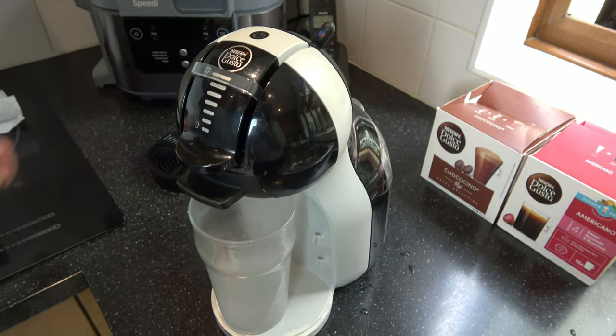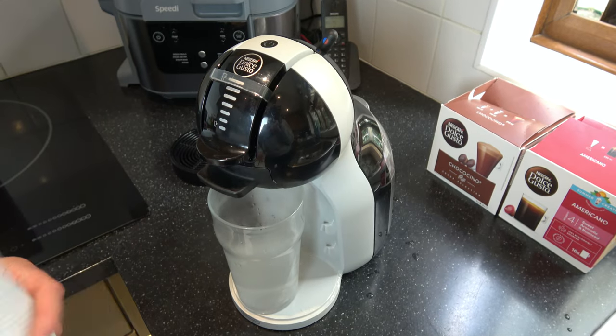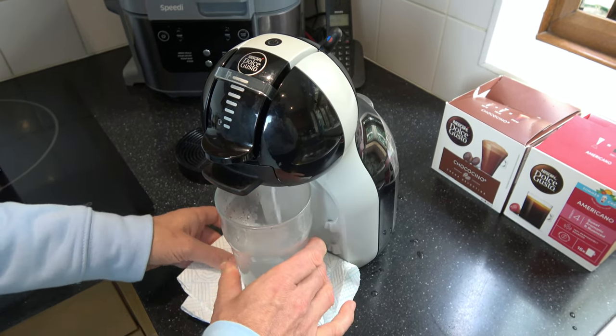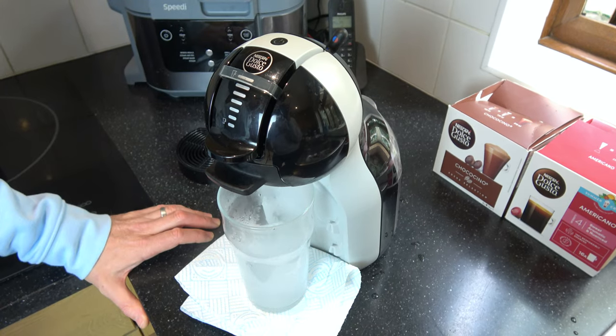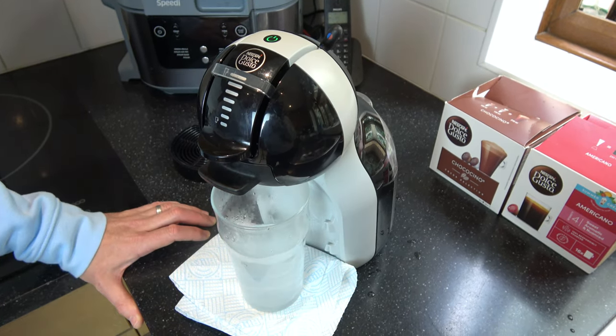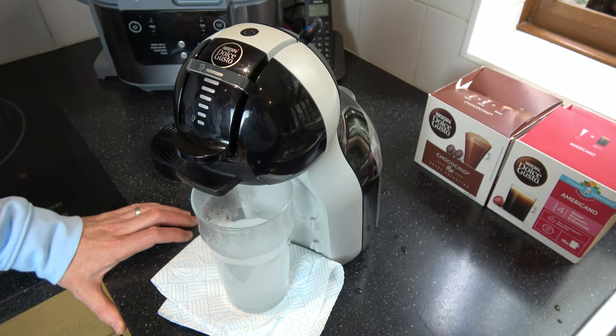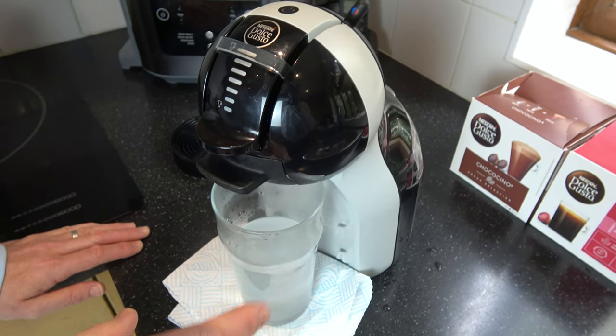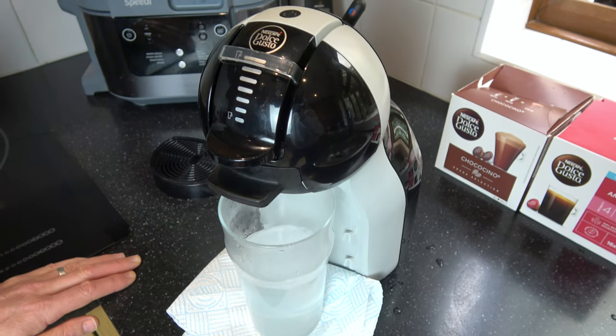Now if you find that it's wanting to slide here you can always put a little cloth or something underneath it to stop it sliding around, because it vibrates a bit and sometimes it can vibrate off. Make sure that this doesn't splash anywhere on sensitive skin or on your clothes.